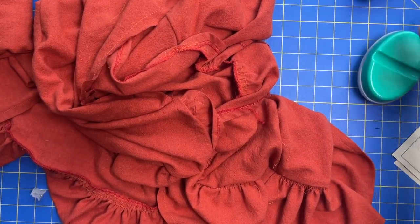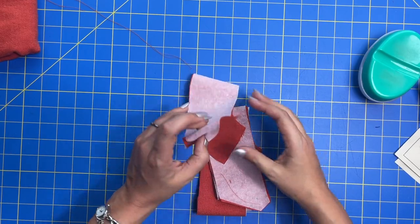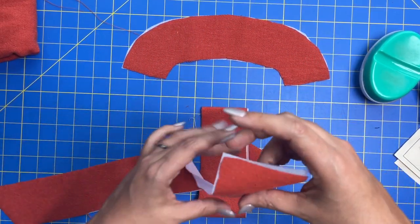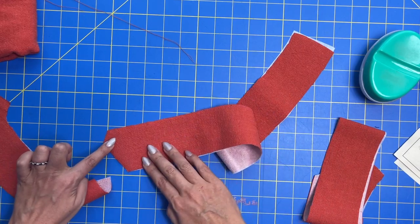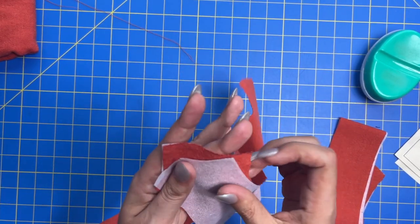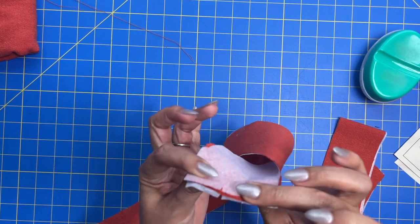We are working on the facing today. We should have a back neck facing that should be interfaced — it looks like this, makes a frowny shape. And then we have two front neck facings, which look like this. These have to go together at the shoulder seam. So opposite this piece is this piece, which gets attached to the back neck facing, right sides together. I've got a notch there and a notch here that match up perfectly.